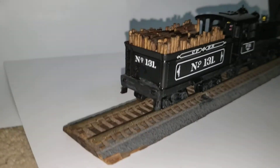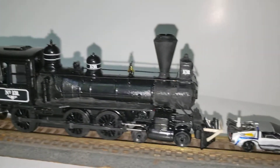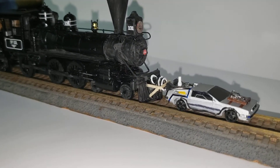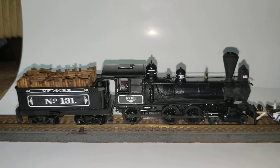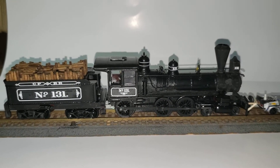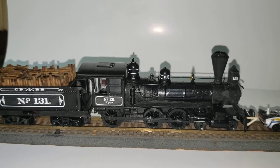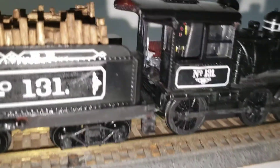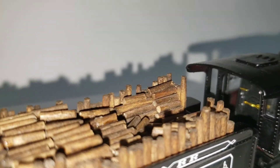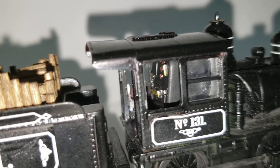As you can see, even decals for the back there, as they were on the real train. The 3D printed DeLorean and the train is made by Tyco — T-Y-C-O. It's not a very good engine to be honest with you. I detailed the interior of the cab to show the knobs, and I put glass in the windows because it didn't come with that.